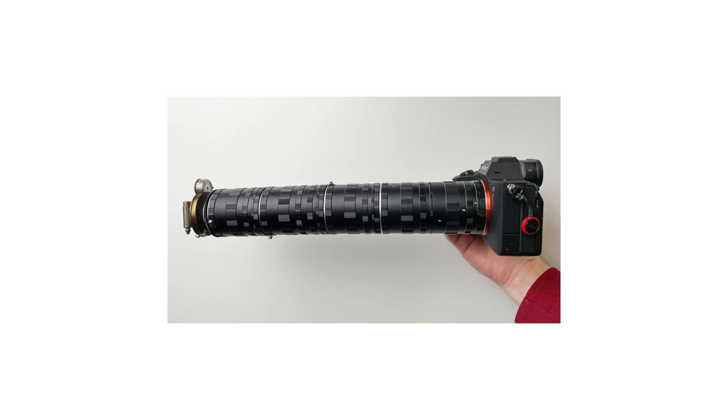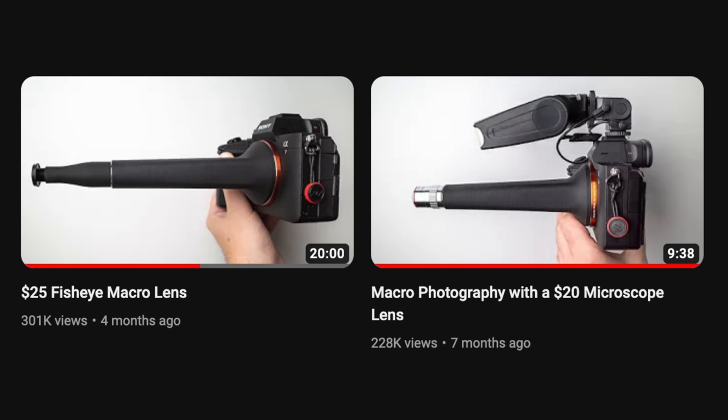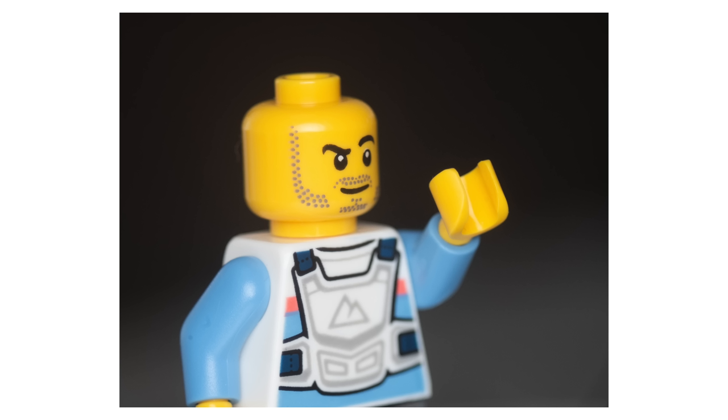I did use even more extension tubes in the thumbnail for this video — sorry for the clickbait, but I've noticed that the length of a lens seems to very strongly correlate with the number of views I get. Anyway, this lens performed surprisingly well.